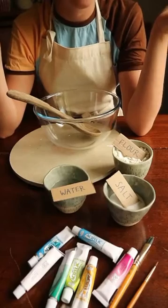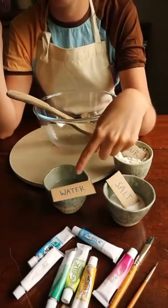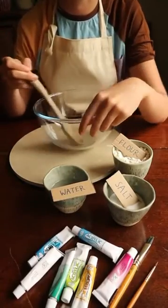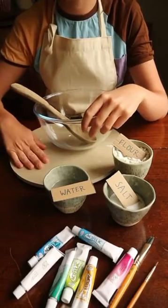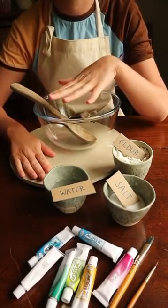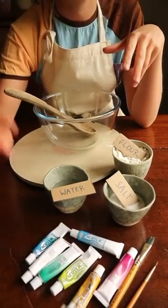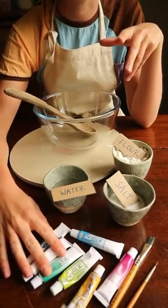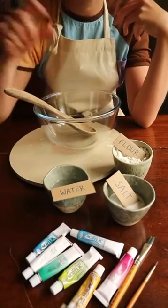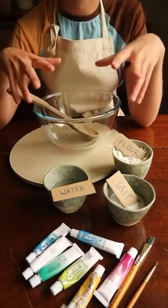The ingredients you need to make salt dough are plain flour, salt, and water — that's it. You need a bowl, a spoon to mix it together, and a board, preferably a wooden board to roll out and knead your dough on. To decorate whatever you make, you can either use paint once your dough has dried, or use food colouring added at the mixing stage to colour your whole dough the same colour.